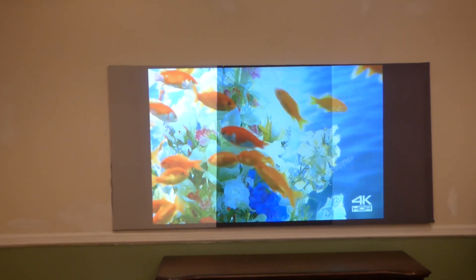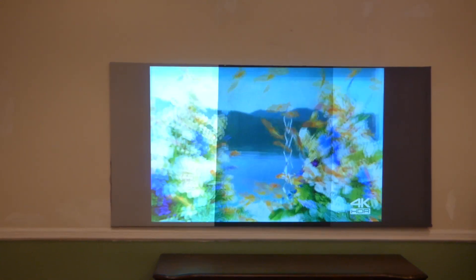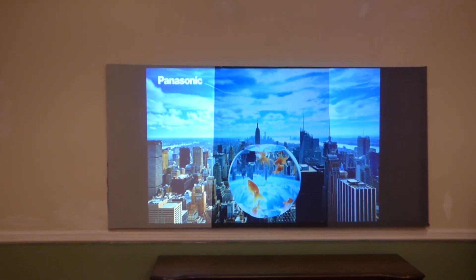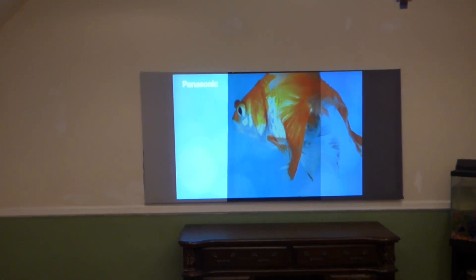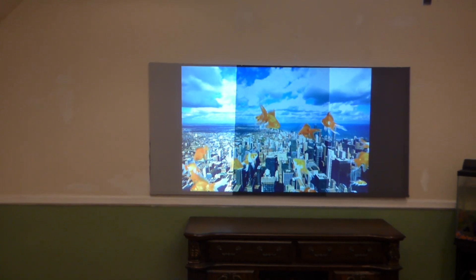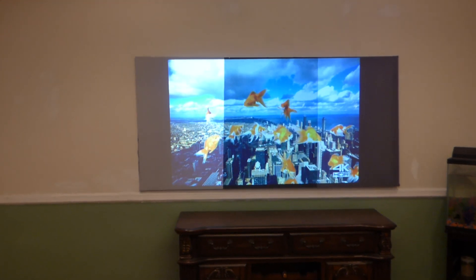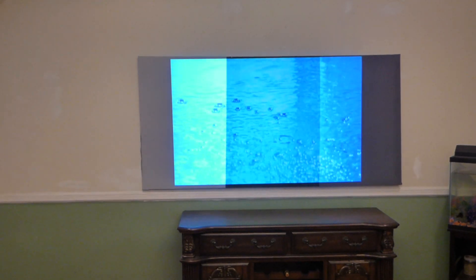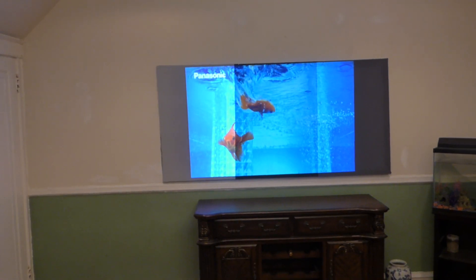Look how bright the white levels are when it comes to the black screen. Like I said, the black screens have amazing white levels. When it comes to the screen painting, you won't see much of a difference. The screens are designed to produce amazing white levels and amazing contrast levels. Now keep in mind, the silver is designed for ultra short throw projectors. And look at the black screen next to the silver screen.